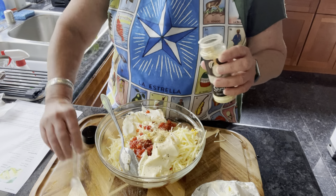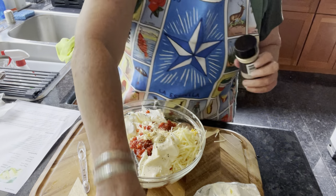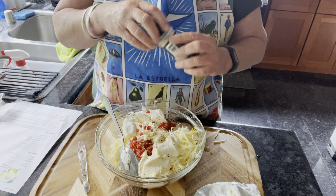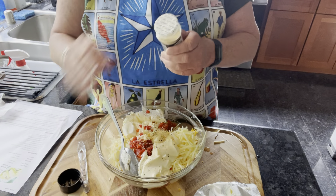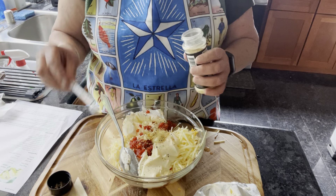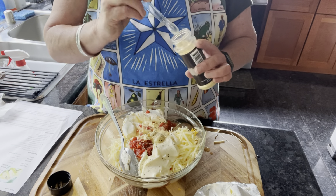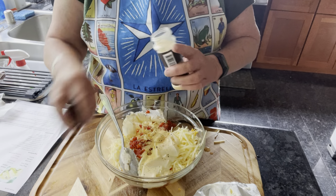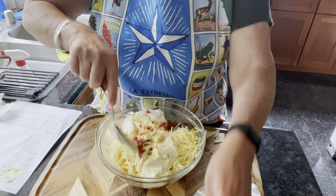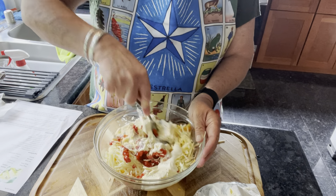A little bit more for taste. I follow recipes, but I'm always adding a little more of this, a little more of that. When I make my Chex mix, I always add more than the recipe. And this is the garlic powder. So now we are going to stir this — it could be a little messy too.